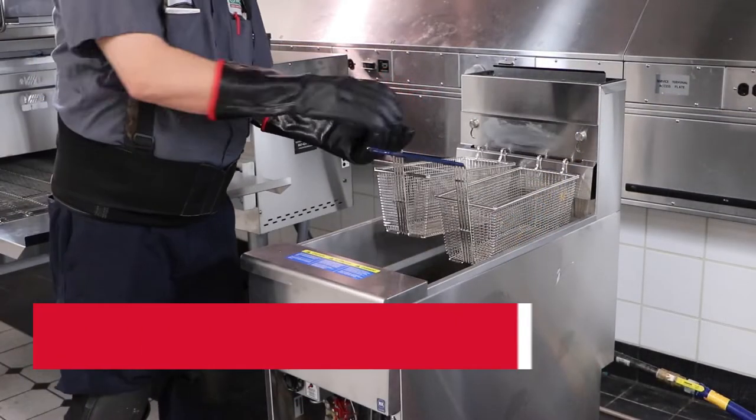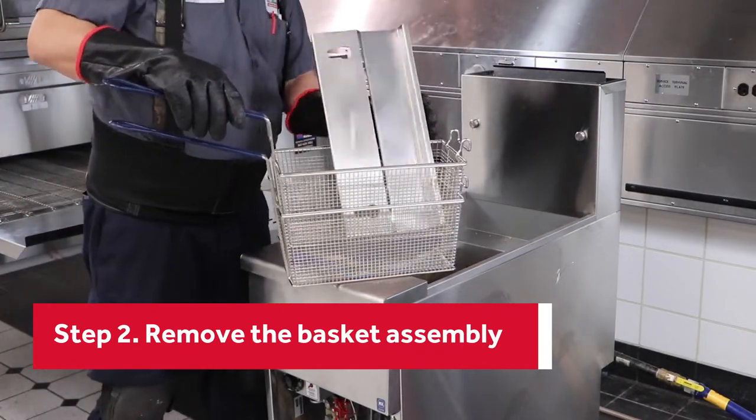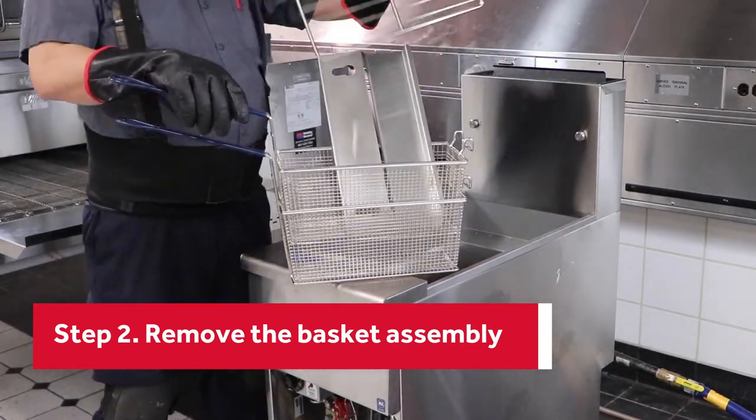Remove the baskets, tank rack, and hanger. Make sure to wear protective gloves in case the items are still hot.